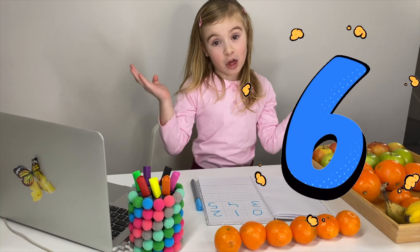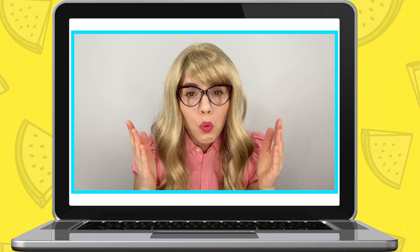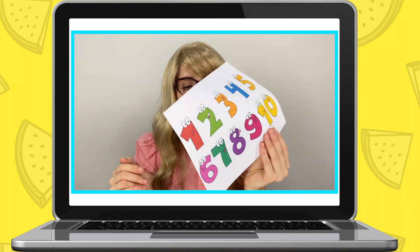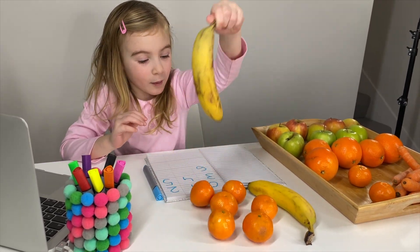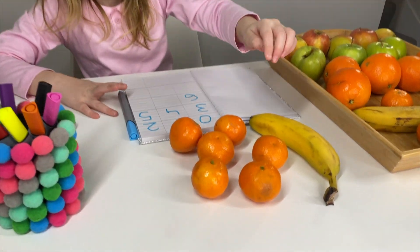Maria counts six fruits: That's a lot! Number six. Well done, Maria. Now you need seven fruits - that's number seven right here. One banana... now count how many does that make altogether?